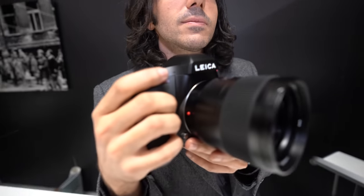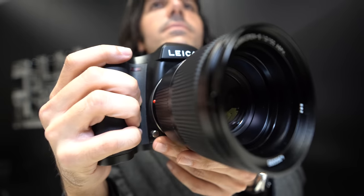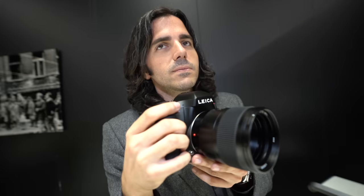This is a very hotly anticipated camera. This is the Leica S3, just announced at Photokina 2018. It has 64 megapixels, medium format, 30 by 45 millimeter sensor.